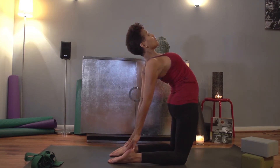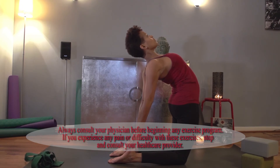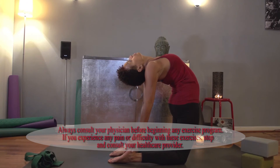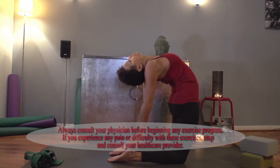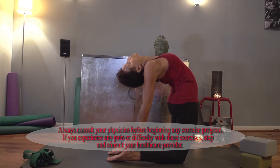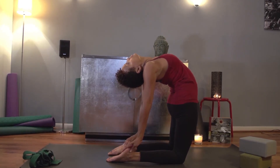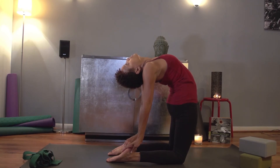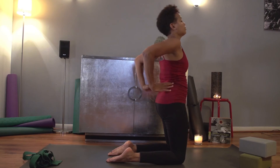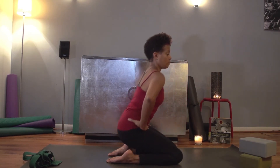Inhale and exhale. If you feel comfortable and you want to drop your neck back, and you can still breathe and swallow, then you can let your head come back. Don't forget to breathe. Slowly come up with an exhale. Inhale, exhale, and be seated.